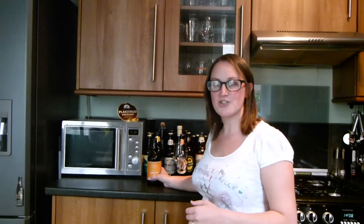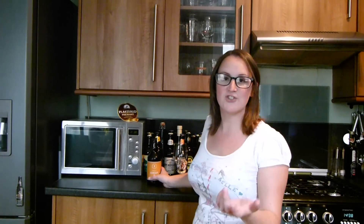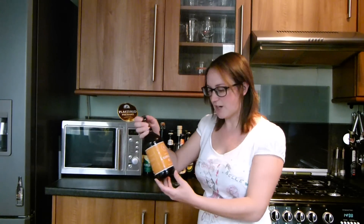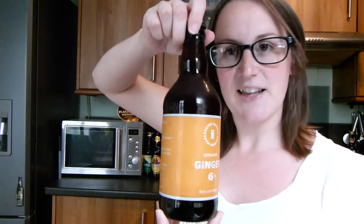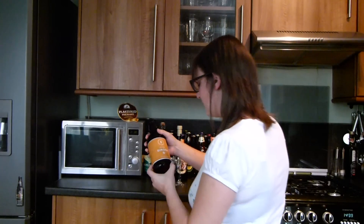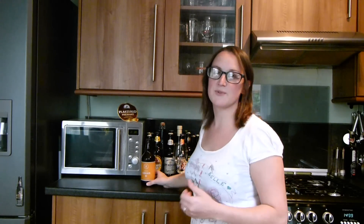I've been pointed in this direction today by somebody called Stuart Pickard, who's on Facebook — good banter, enjoy it. He told me to try a Manchester Marble Arch ginger. I've got one today, which I had here all along actually. Simon has been sent that from mybrewerytap.com, so thank you.